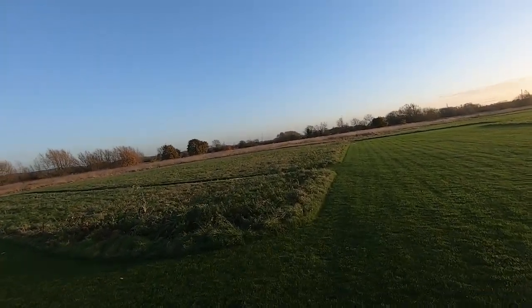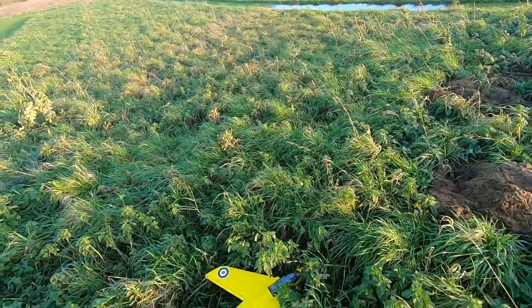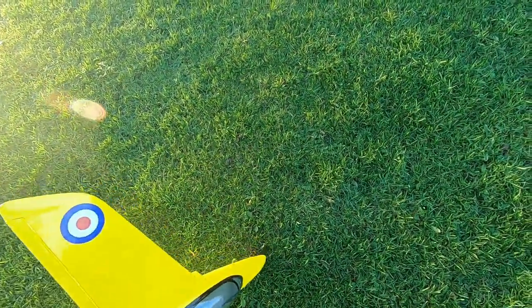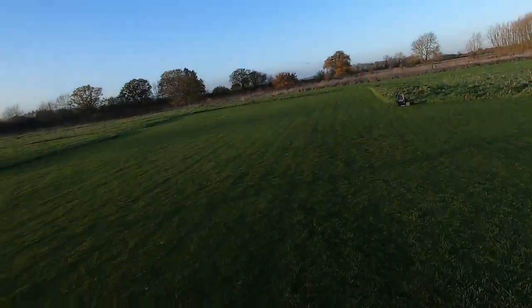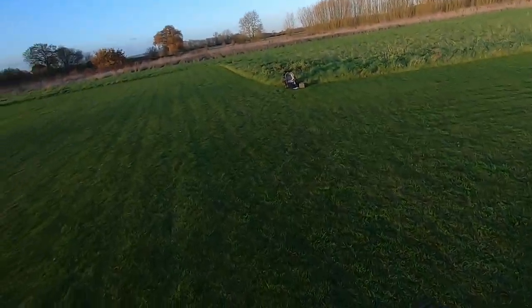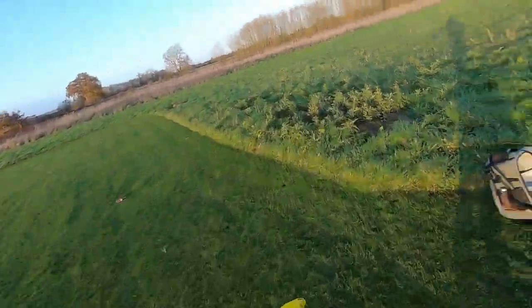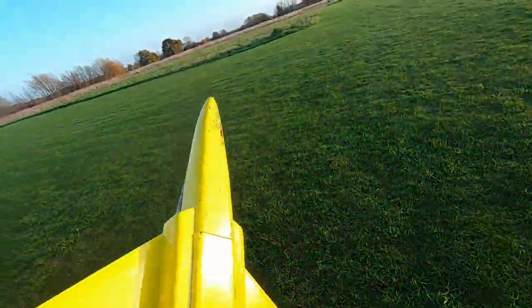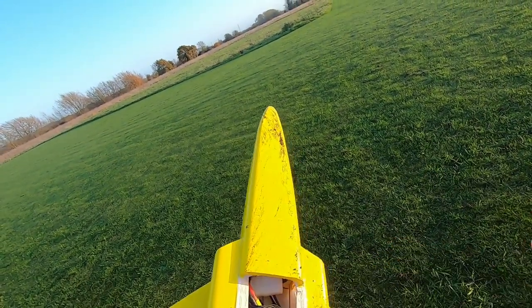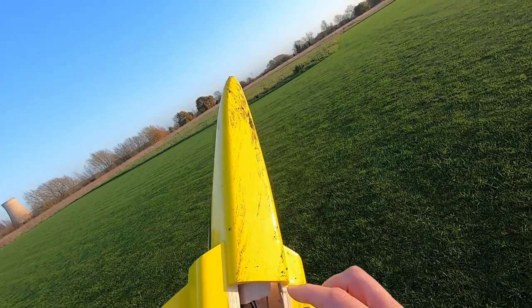Doesn't feel like it's got a lot of power, I've got to say. It's going to need a harder shove than that I think, which is not easy — my left hand's not my strongest. Let's just check the battery's not moved. And it has — it's taken the velcro off as well, which is annoying.